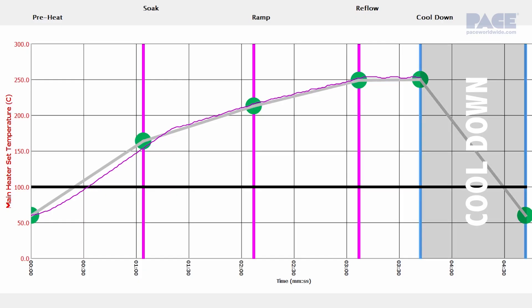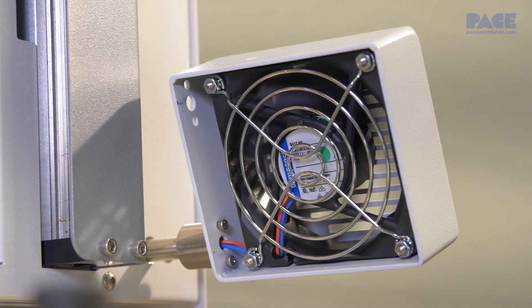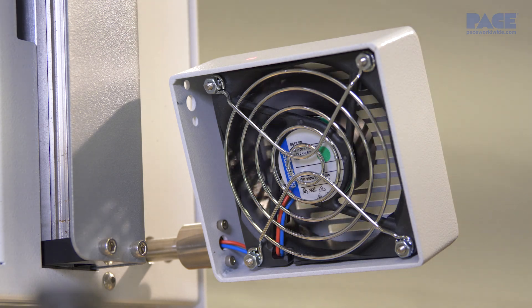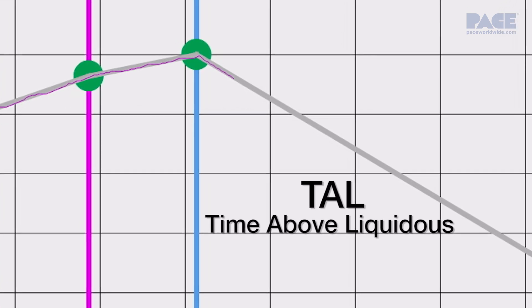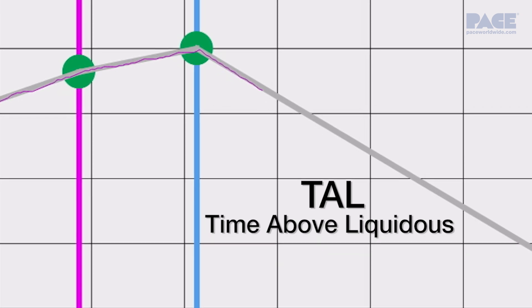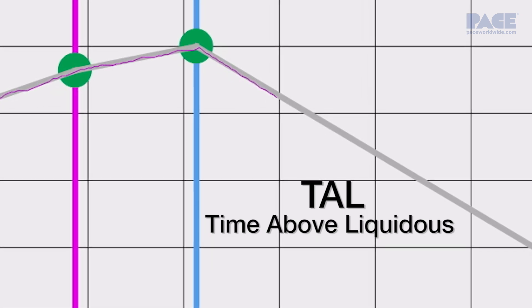In the final cool down zone, heat is no longer applied and the cooling fan is engaged to bring the component joints below solder melt temperature. Here, the rate of cooling as well as time above liquidus, or TAL, are critical to help assure the optimal structure and integrity of the solder joints.